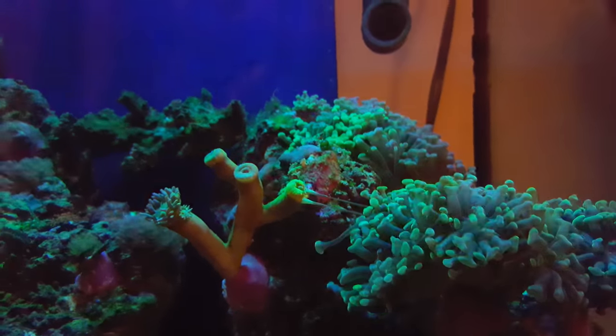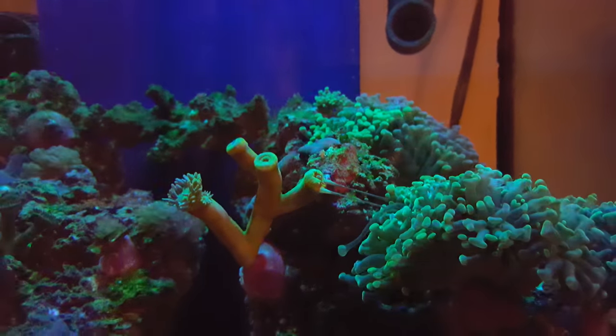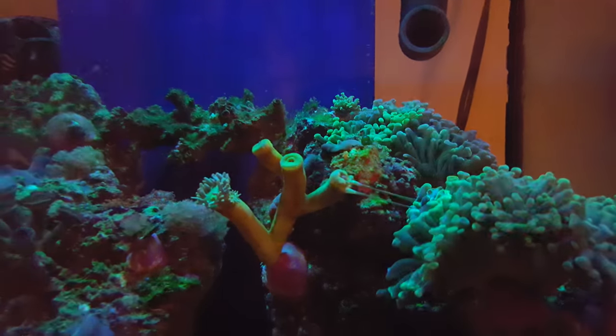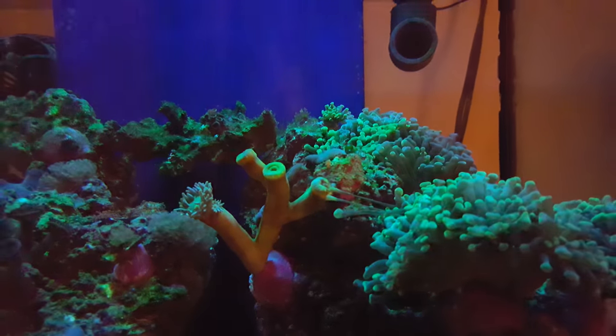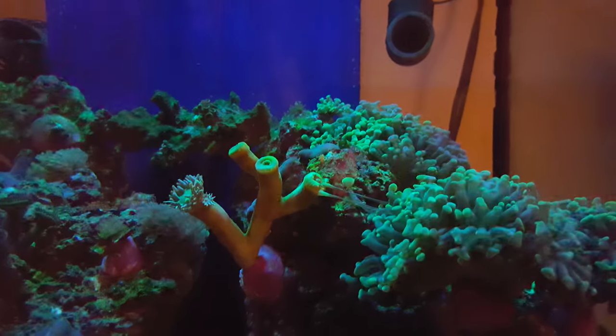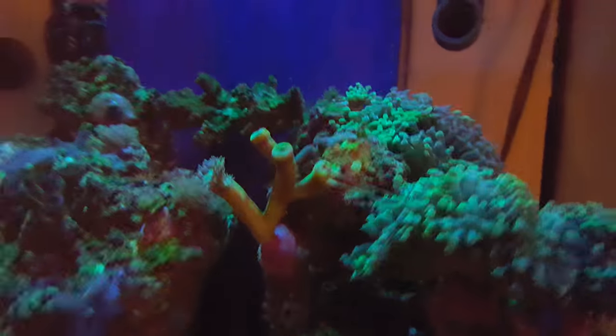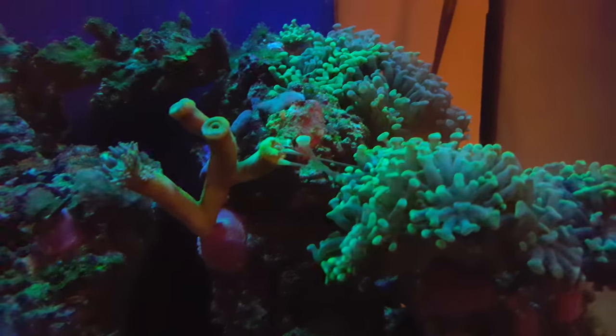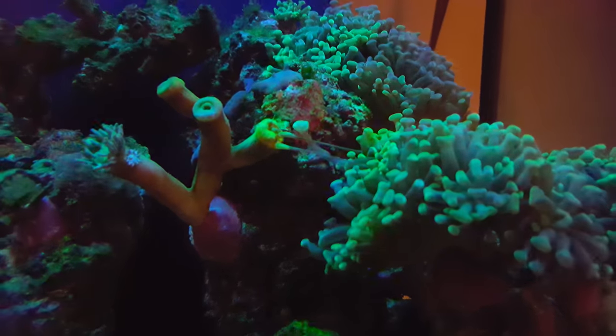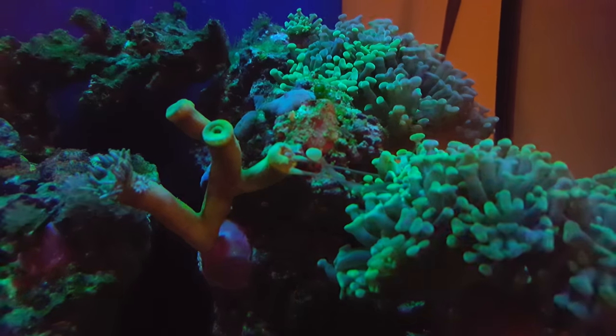I just came home and looked at my corals and was absolutely amazed to see these sweeper tentacles in action. I've never really seen this before and just wanted to share it with you guys. You can see there's a massive colony of hammer coral here.